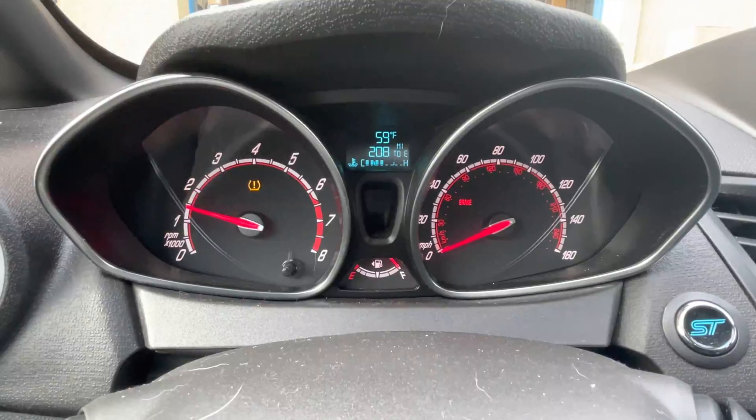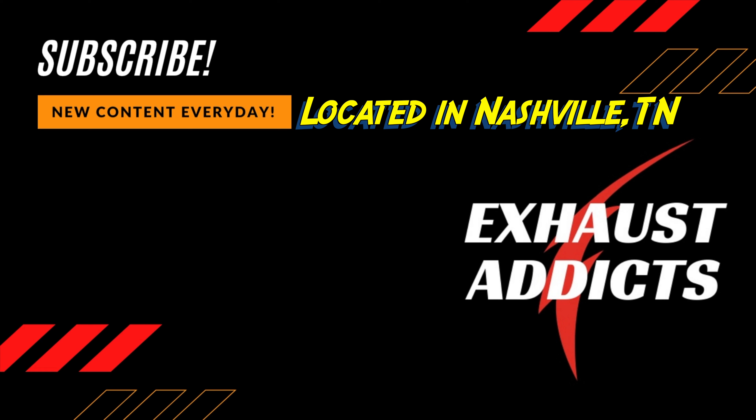Like always guys, please like, comment, and subscribe. That's the old system we cut off of it — it actually had a muffler delete on it, guys, as you can see, so it was a little bit louder. There's the stock resonator that was on it.